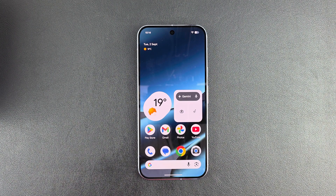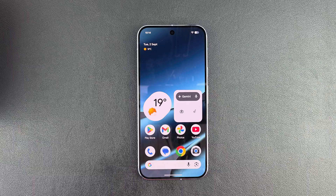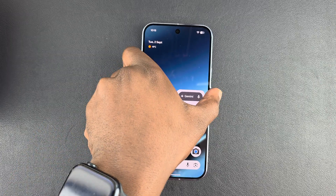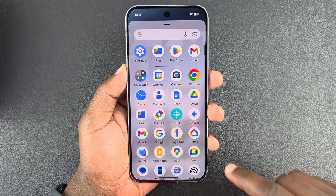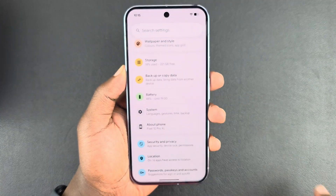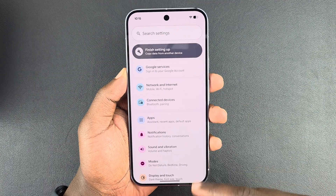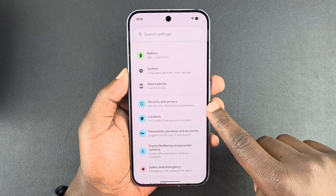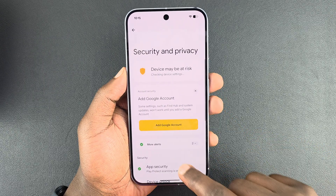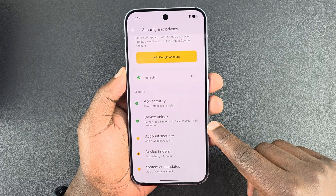Let me show you how to set up fingerprint on your Google Pixel 10 or Pixel 10 Pro. This is very simple — all you have to do is swipe up and go to Settings. Under Settings, scroll down until you get to Security and Privacy and tap on that.